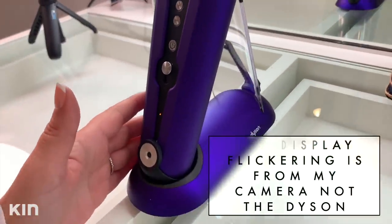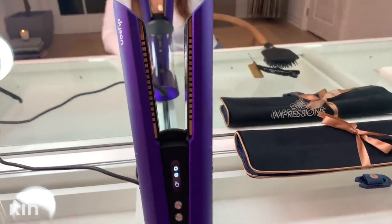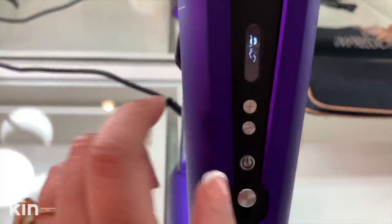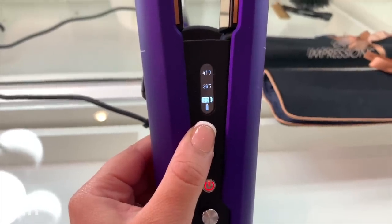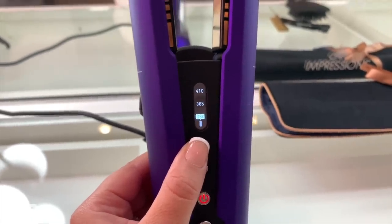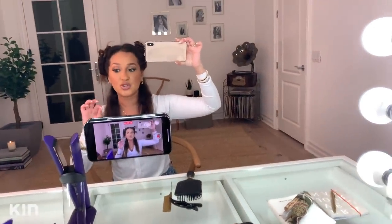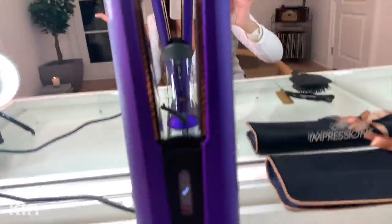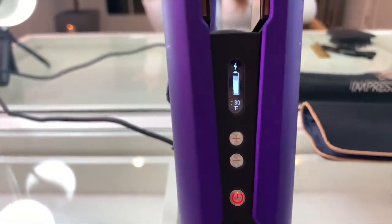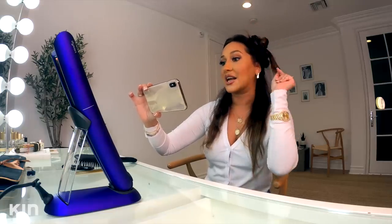This is also a charging dock, and 90% of the battery charges within 40 minutes on the dock or cable. It's telling me what temperature do I want it on — there are three settings: 330, 365, or 410. I'm not going to front — for years I have used 410 to straighten my hair because I'm like, oh, it's curly. And that's a check mark telling me it is ready to go at 330. That's how quickly it heats up.